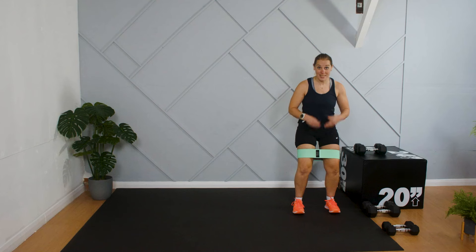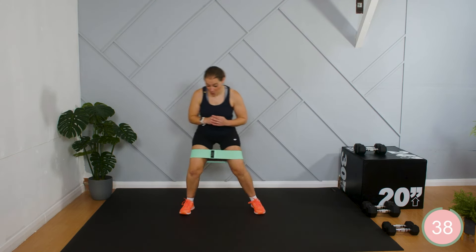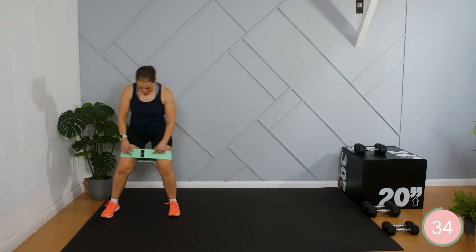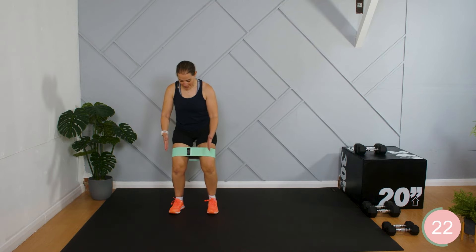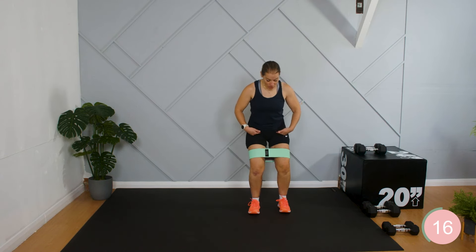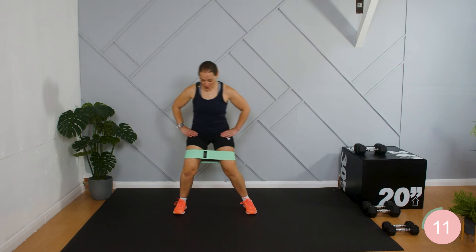We're going to get the band on and do those crab walks. Push the bottom back and let's go to the side — walk, walk, walk, walk. I'm keeping some tension in that band so it never goes floppy in the middle. The spacing of my feet is staying even each time and I'm staying in this hinged position throughout.